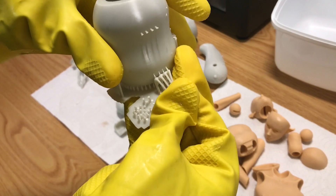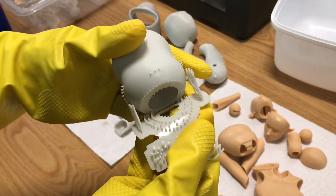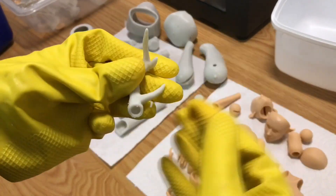Since in this instance the rubberiness I had wasn't too widespread and was only most noticeable on the supports, I personally haven't used a drying oven. Simply curing it under UV light for 10 to 15 minutes seemed to have restored its firmness.